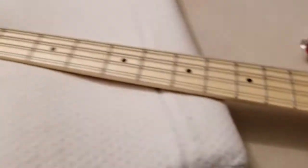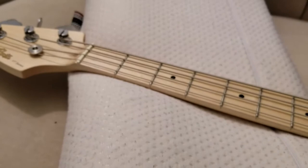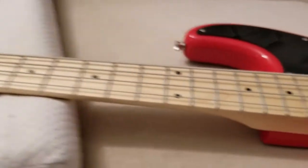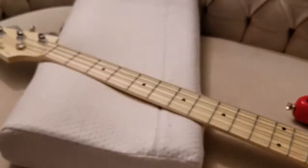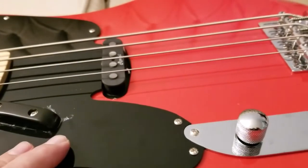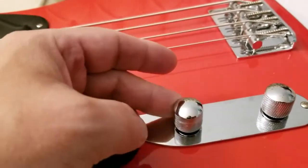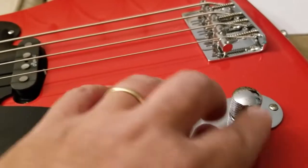The frets themselves are probably just slightly tarnished a little bit, but playability out of the box is pretty good. Considering that this probably came from China or Vietnam, then to Germany, and then from Germany to here in Montreal, Canada in December, it's actually a good sign that it's pretty stable. I've already plugged in the bass — I'm going to do a video demo at another time, coming soon. I checked out the pots and they feel really good. They have a nice taper for both the volume and tone pot.